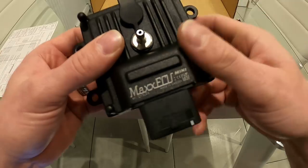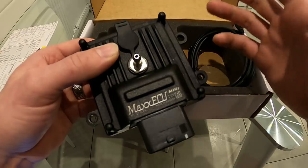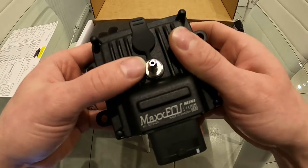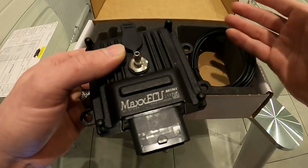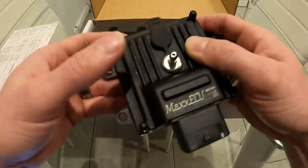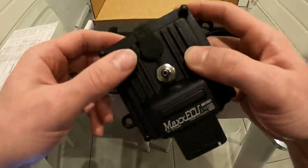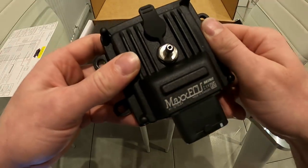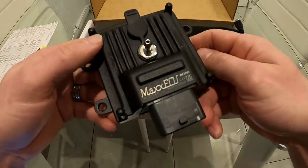It's also got four extra GPO outputs, and it has CAN bus, so you can connect it to the OBD port and sniff out things like coolant temp and air temp over OBD rather than wiring them up separately — MTune will mirror the readings. For this application though, everything is pre-wired into the loom. It's also got a Cortex M3 120 MHz main processor.